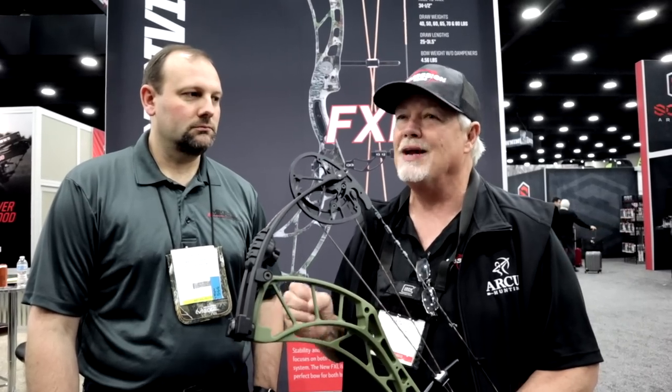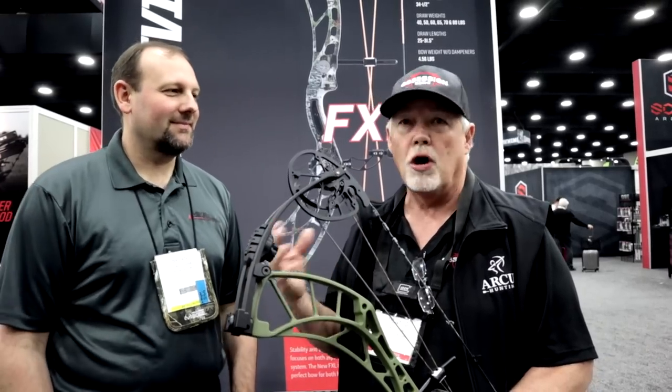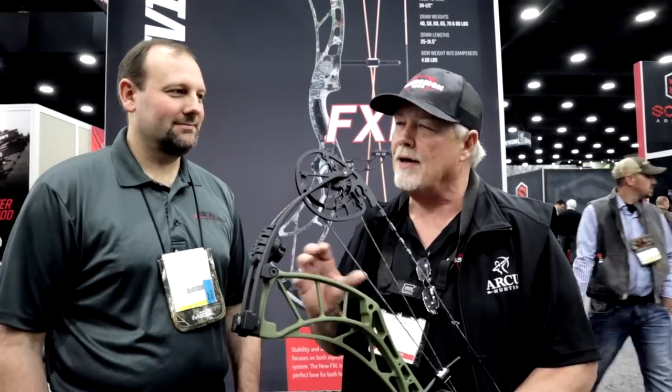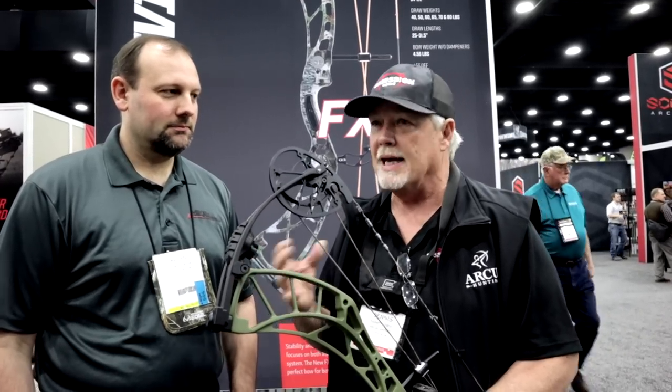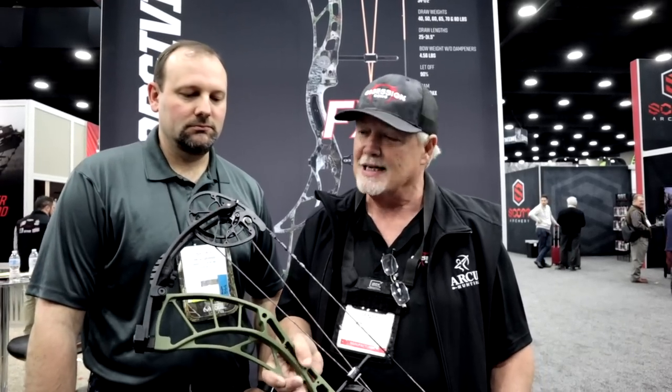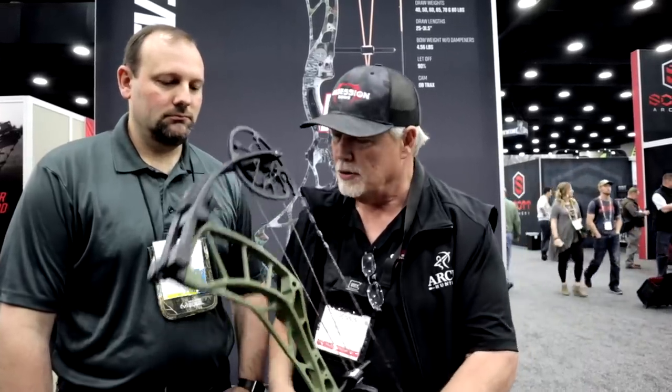There are a lot of bows out there that are smooth and dead and quiet, but we're smooth, dead, quiet, and fast. A lot of speed bows are the hardest to draw. Obsession stays right in the middle — if you want a fast bow, you want one that's smooth and dead in the hand, comfortable to shoot as a hunter. This year our bows go up to 90% letoff. On the FX6, there's nowhere you can go wrong: plenty of speed, 32-inch axle-to-axle, smooth, dead, just a really good bow to shoot.